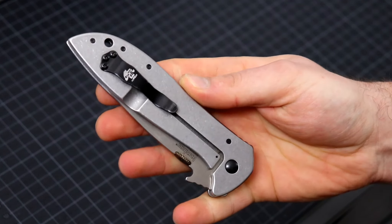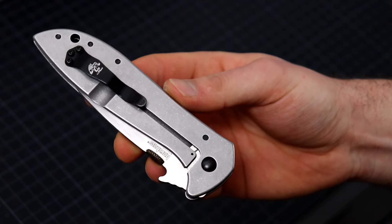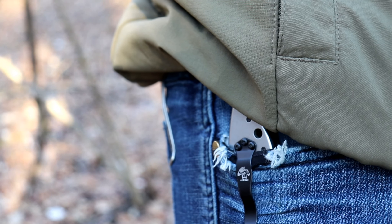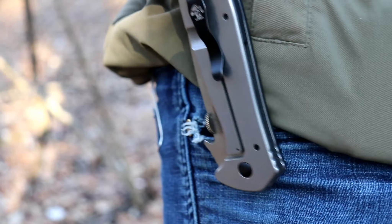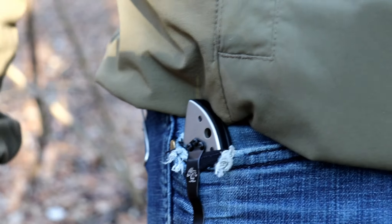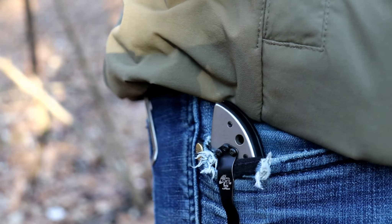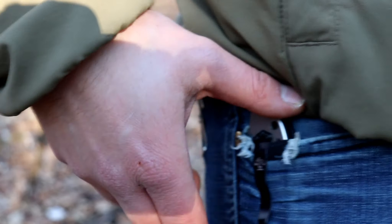A couple of things to talk about - the deployment method. It has an Emerson wave feature. Let's talk about the deployment of this knife. The Emerson wave feature is something I never liked because every time you pull the knife, the wave feature catches on your pocket and it opens straight up, potentially cutting your clothing. But on this knife, it's really not an issue. If I pull the knife and I don't want the wave feature, I don't have it. As long as I pull straight up, it's fine. If you pull in this direction - straight back - it opens up. So it's very simple.